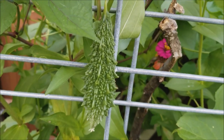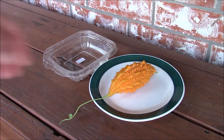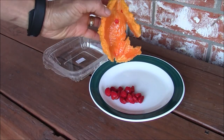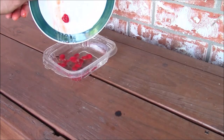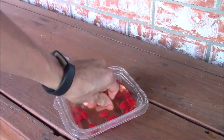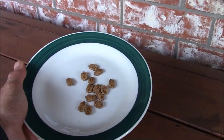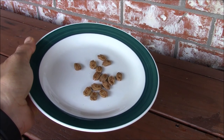This is a bitter gourd, also known as bitter melon. When it ripens, it turns into a beautiful orange color and the pod starts opening by itself. Inside this pod you will see a lot of seeds covered in red pulp. You can take these seeds and put them into water and squeeze the pulp out of them. The seeds inside are light brown in color. You can dry these seeds for a day or two and then save them for next season.